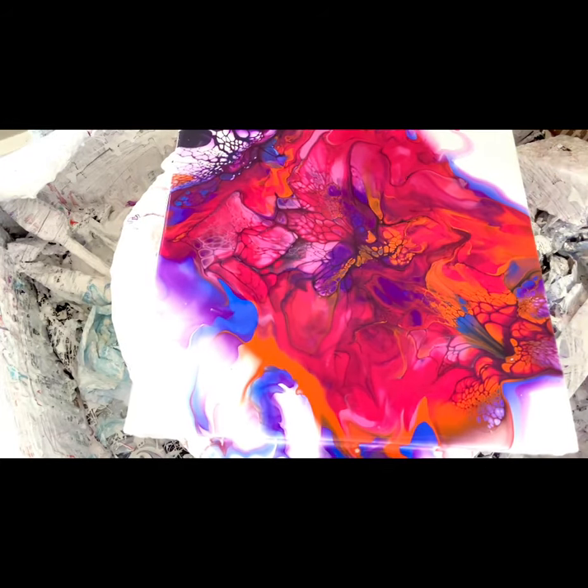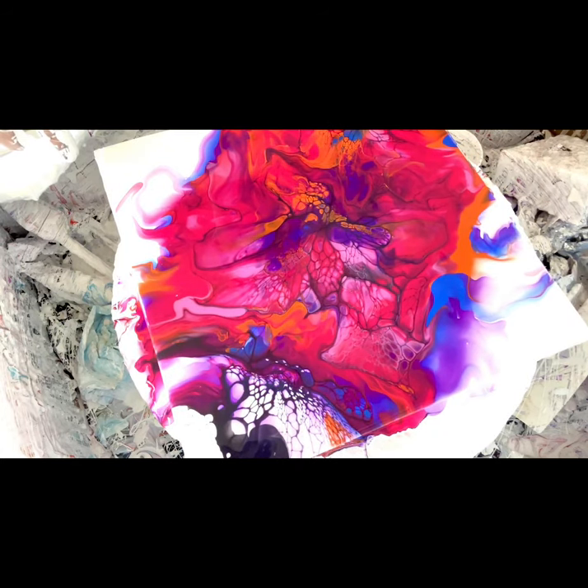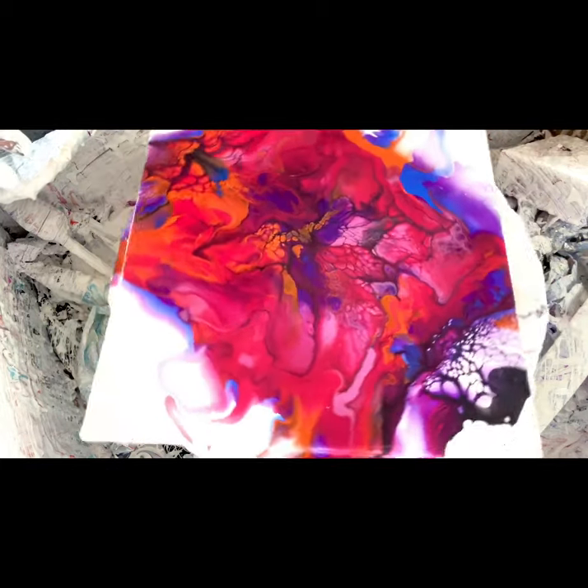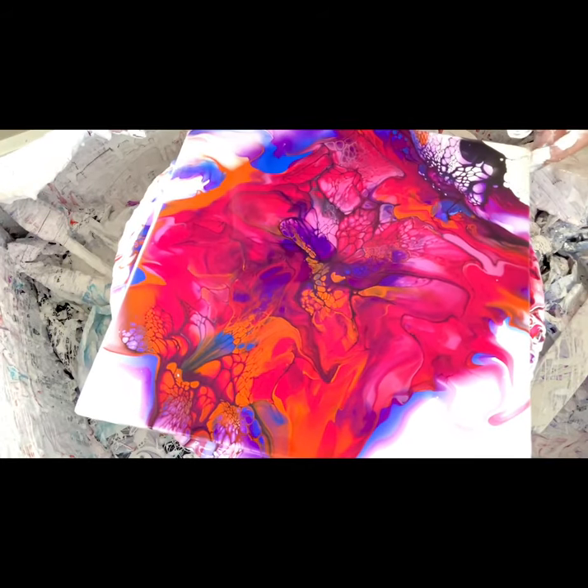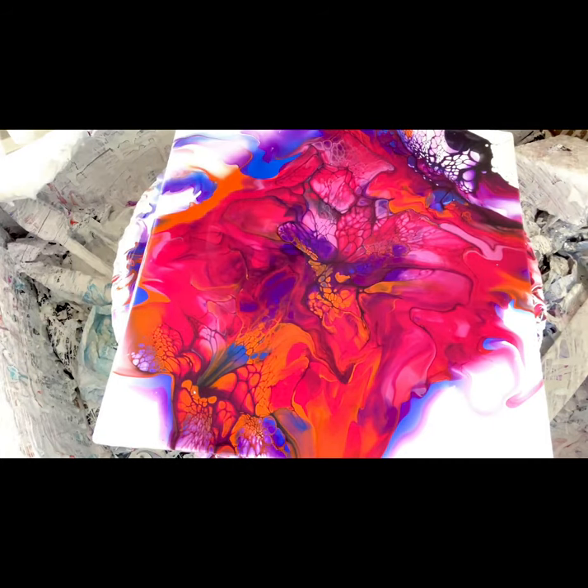I think I'm going to leave it — it's kind of cool. I'm going to take a picture of it, and if I change my mind I can spin it some more. For now I'm happy, this is the direction I like it. I hope you liked it too, and thank you for joining me — you've made my day much better. Thank you so much, bye!